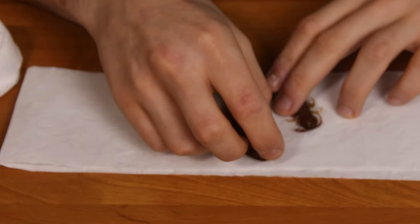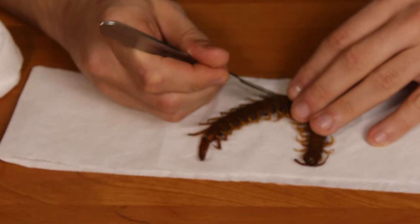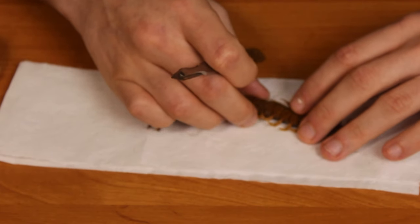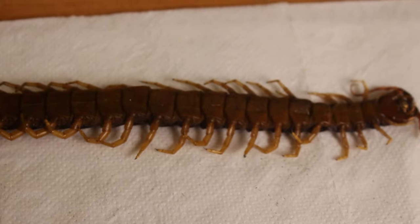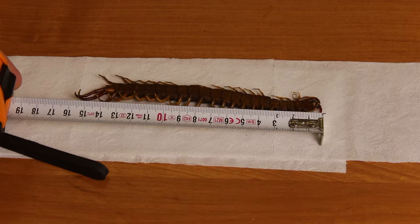Something interesting for all of you that try to tackle a project like this: this still-frozen scolopendra is a lot easier to cut than a thawed one. And wear gloves — I cannot stress that point enough. The insides are very soft and gooey, they stick to your hands, and they smell badly.